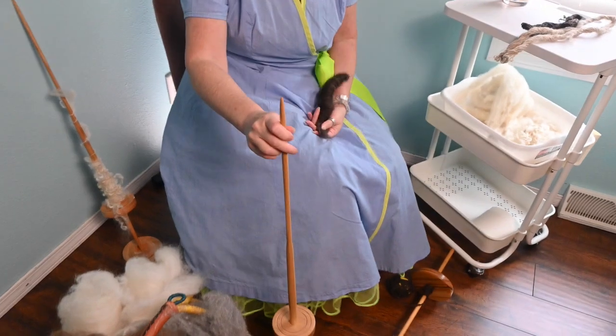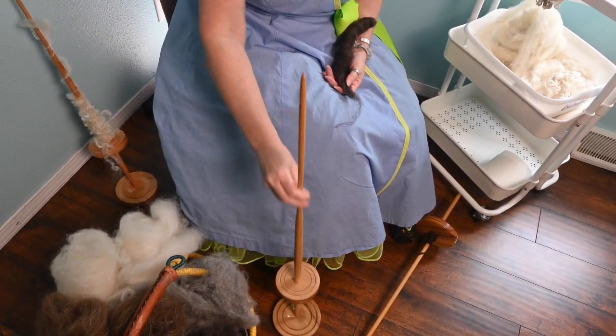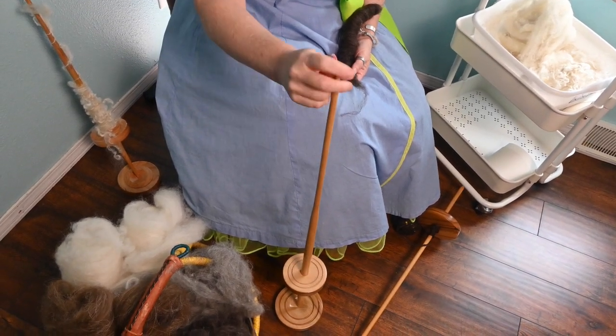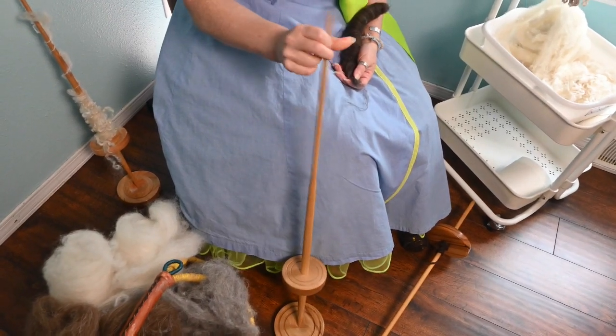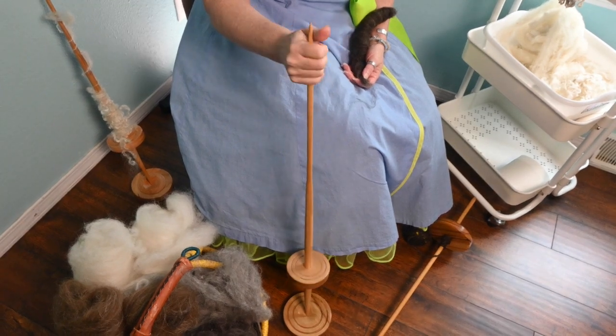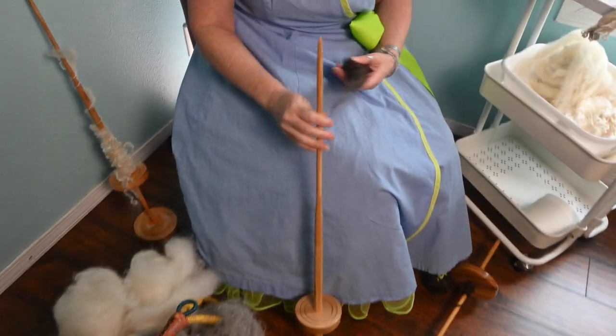I'm going to demonstrate getting this started like a support spindle. I can do that because this has a very narrow shaft up at the top, which is going to make it easier. I would not recommend spinning this as a support spindle long-term because of the weight — your fingers are going to get very, very sore very fast.